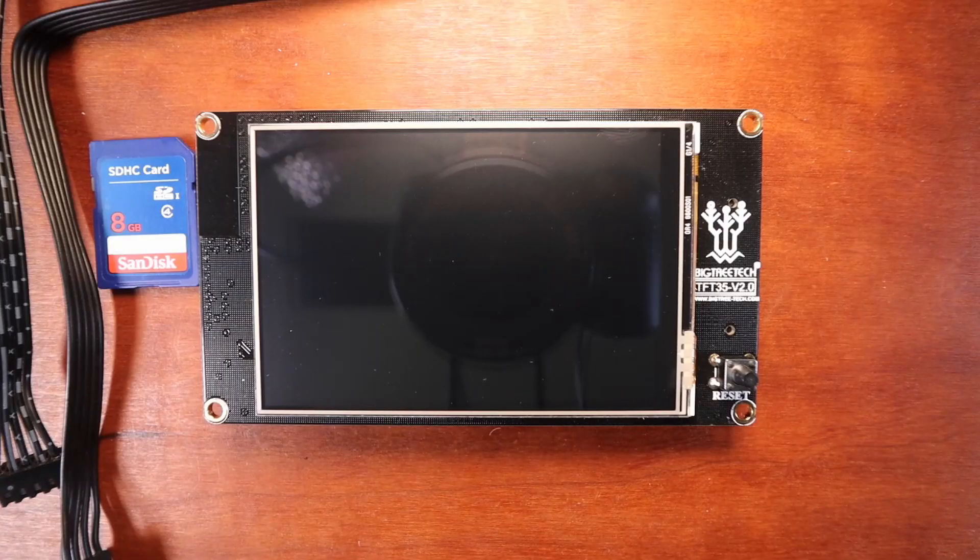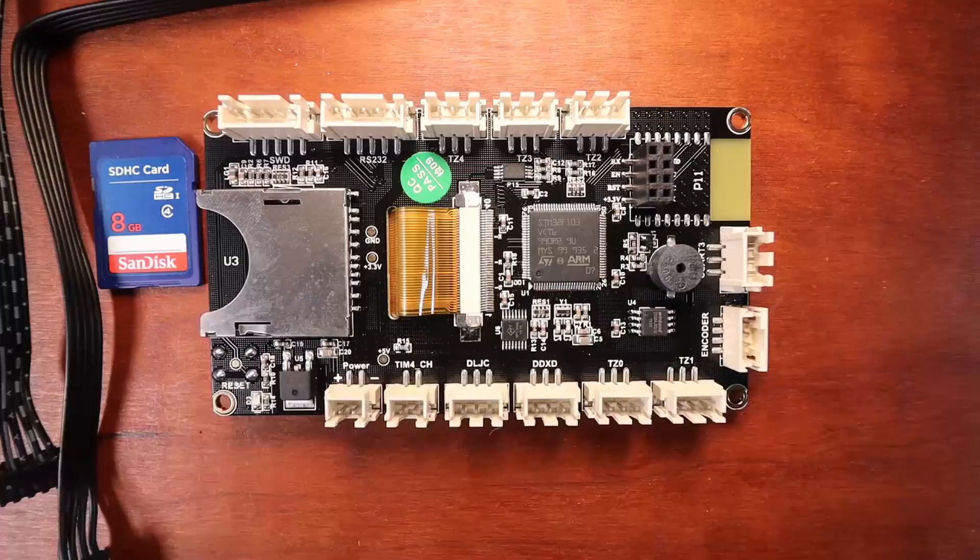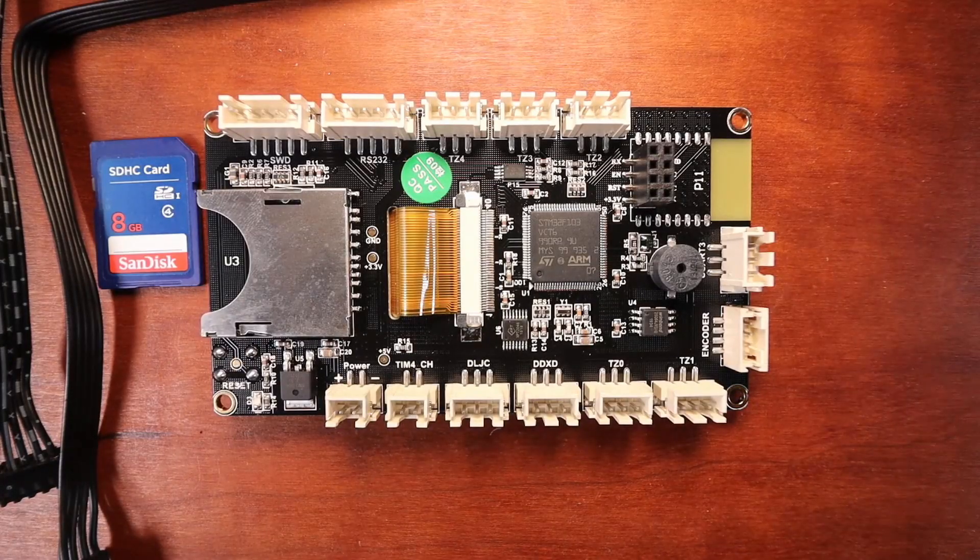Here is the front of the TFT 35 version 2. As you can see, the only thing that we're really concerned with is that it has a touchscreen. But to the right, at the bottom of the TFT, you can see that there's a reset button. Now let's look at the underside of the TFT 35.